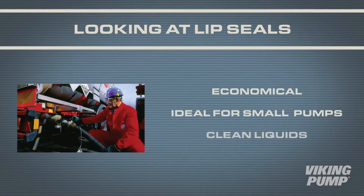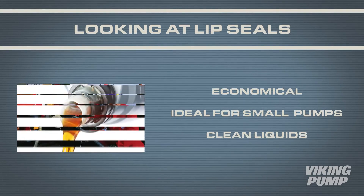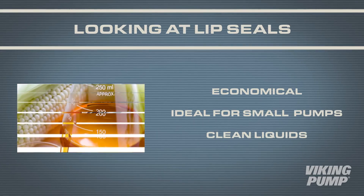There are some limitations. Lip seals are not ideal for abrasive applications, and they have modest inlet pressure limits when compared to other seal technologies. Lip seals are an economical solution for small pumps handling clean liquids, such as fuel oil, lube oil, and vegetable oil.